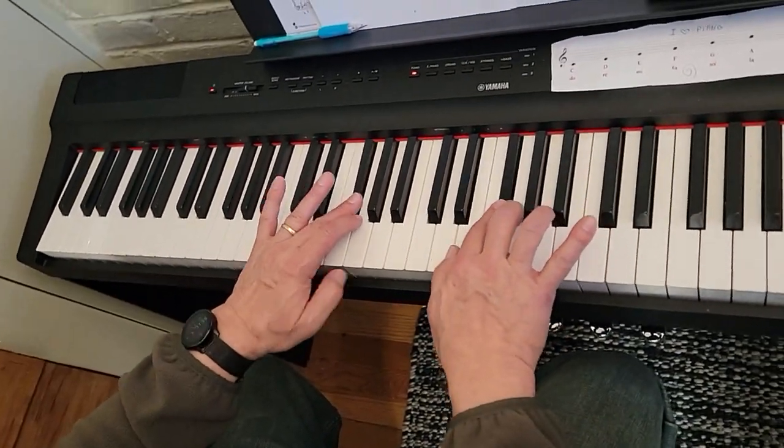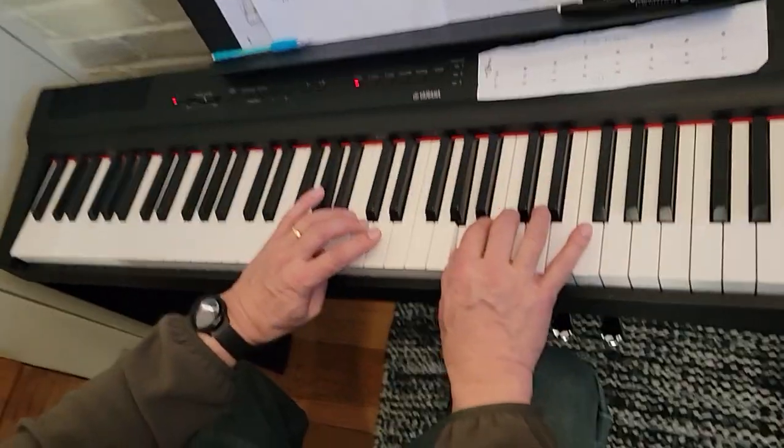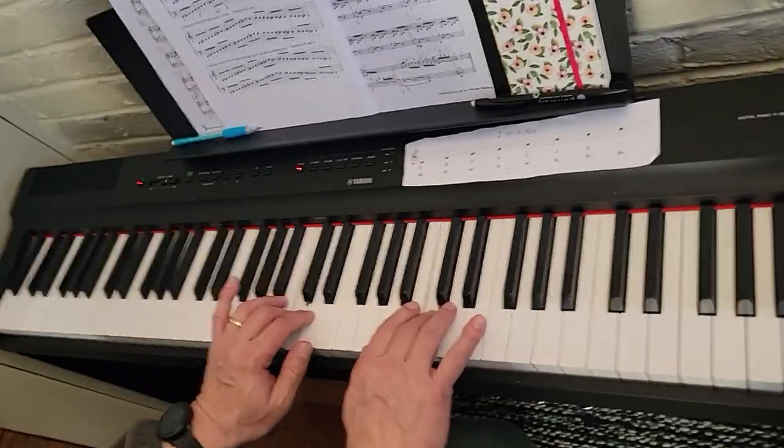Three over on F sharp, thumbs on A, four over on B, C, D.